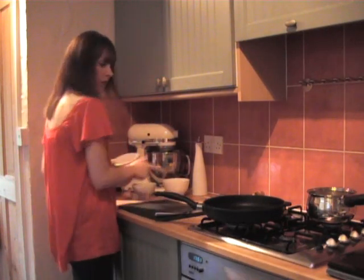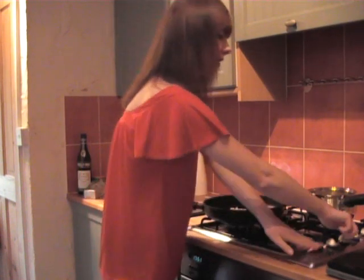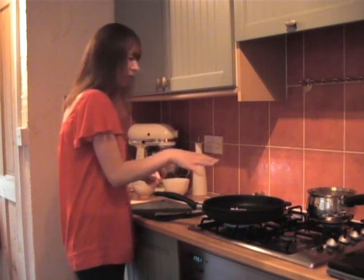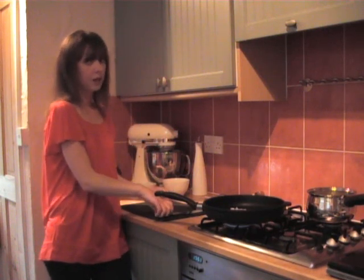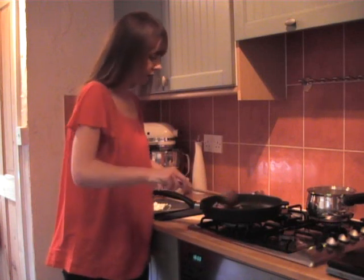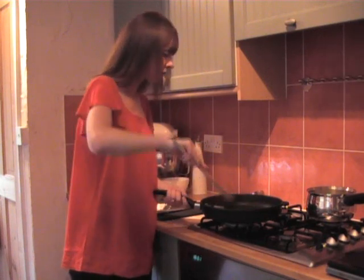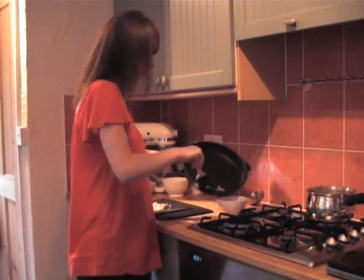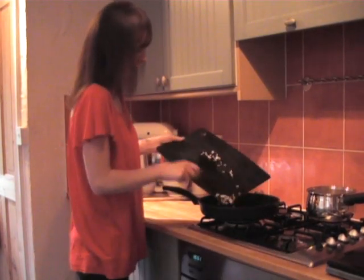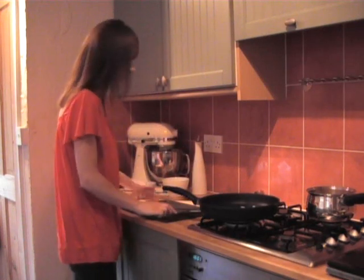I'm going to start by cooking some pancetta which I've cubed — just cook that in the pan so it releases its fat. Then I'm going to cook the shallot and rice in that fat which will give it a fantastic flavour. So I'm just going to cook that for a few minutes and while it's cooking I'll chop up a shallot. I've diced the shallot fairly finely, the pancetta is more or less ready — it's smelling delicious and has released all its fat. I'm going to remove it from the pan so it doesn't overcook and put it back towards the end of the cooking time. I'll add the shallot in and let that soften — it doesn't need any oil.